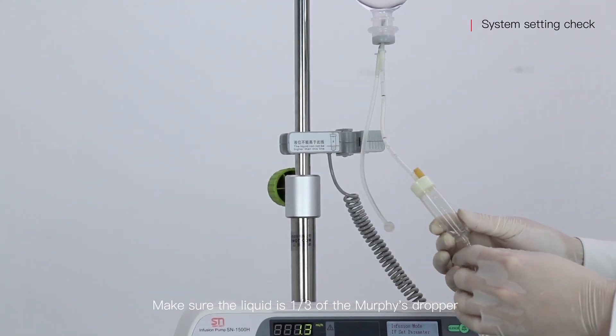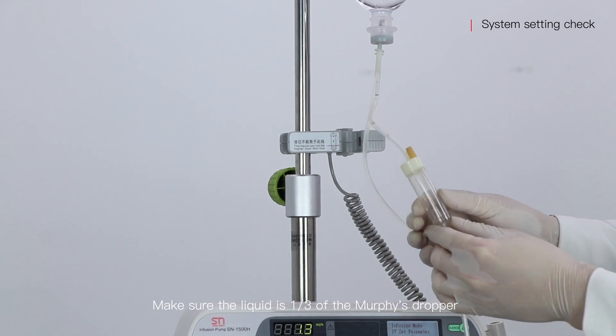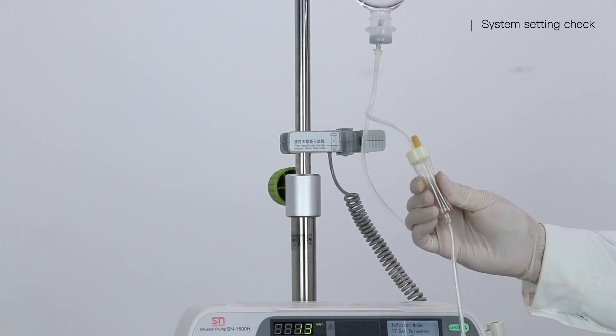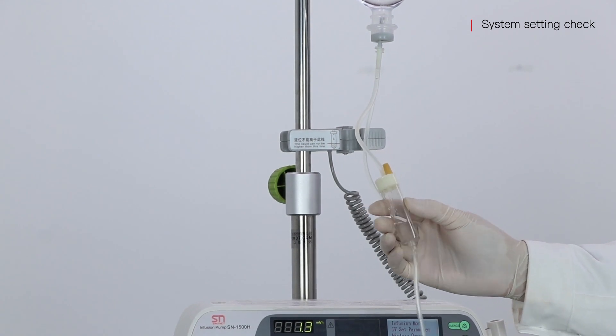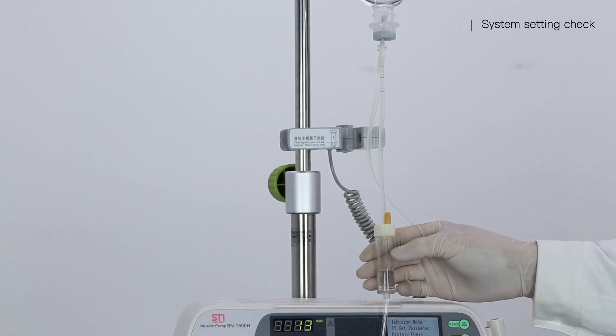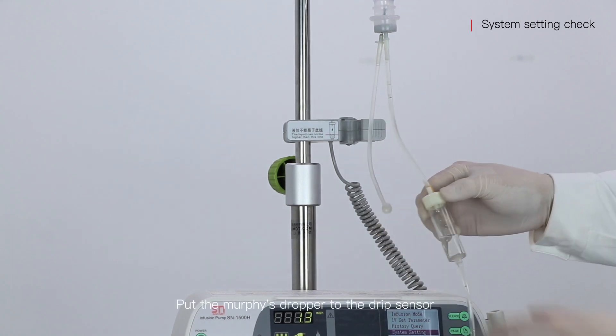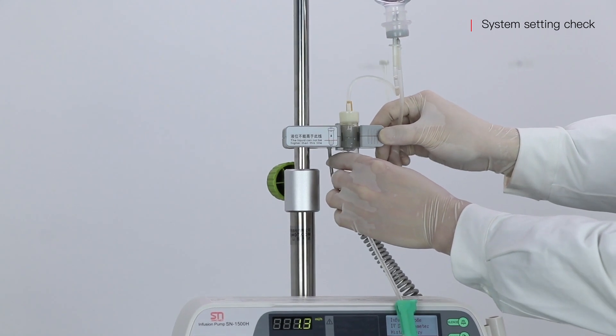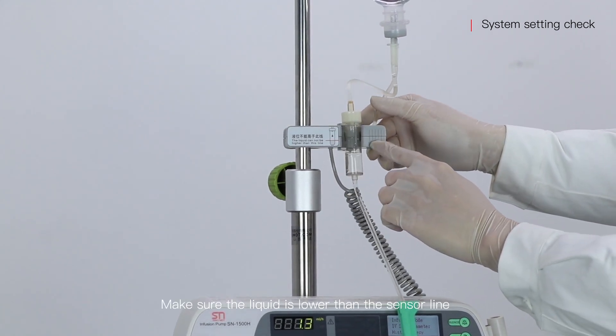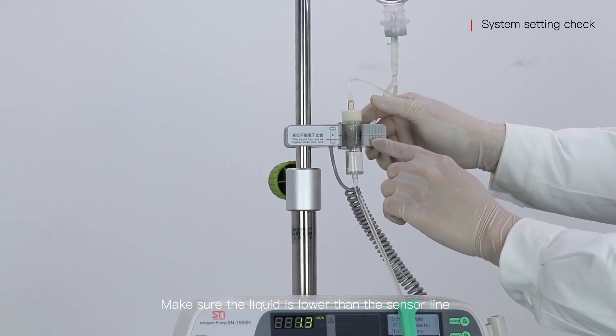Make sure the liquid is one-third of the Morphys dropper. Put the Morphys dropper to the drip sensor. Make sure the liquid is lower than the sensor line.